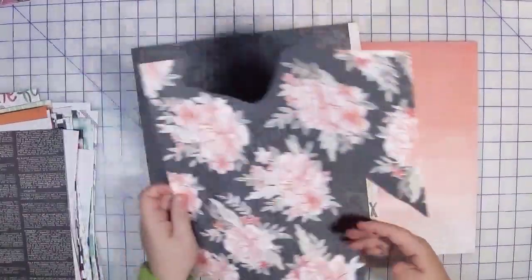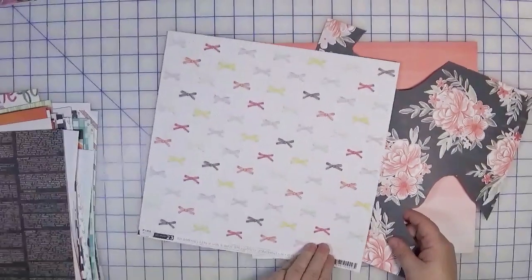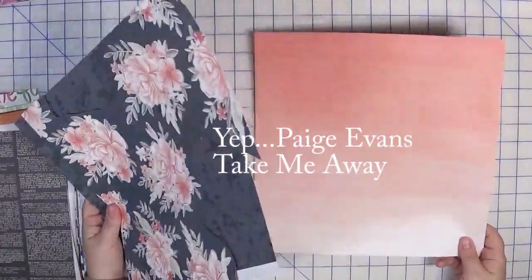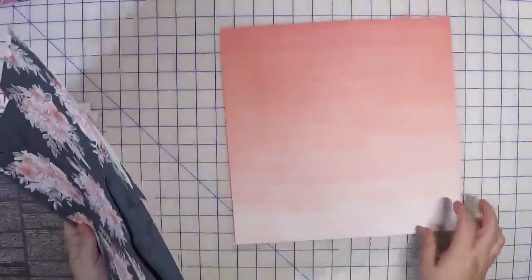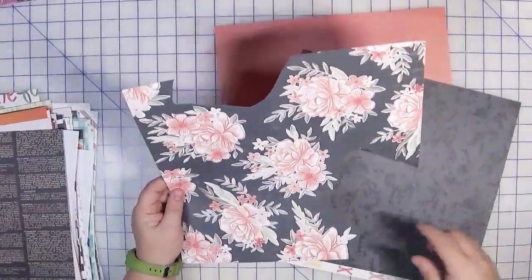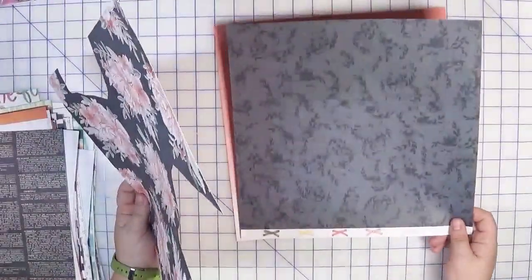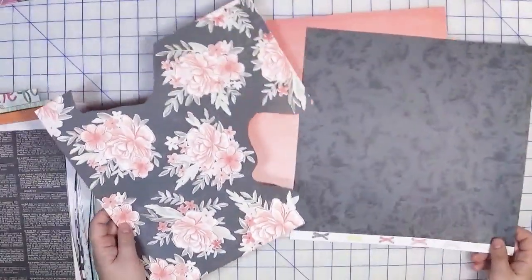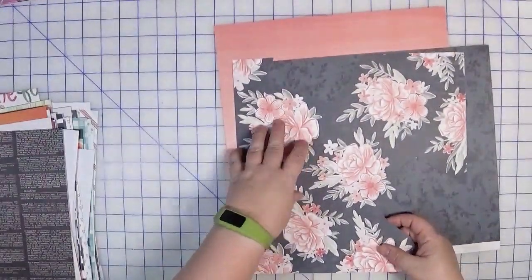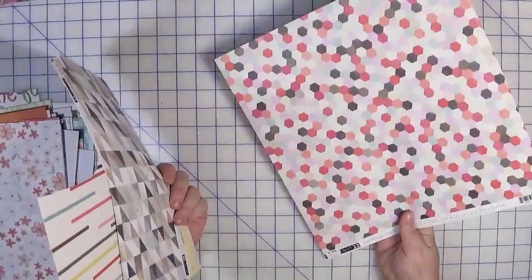This next collection is all from the same collection — from Paige Evans. I don't remember exactly which one; maybe Take Me Away, but don't quote me on that. I picked this one for the background because I thought it would play really well with the floral. I've used the floral before and die-cut parts of it, which is probably what I'd do again. I'm picturing this as a backdrop, another piece as a layering piece, and the black floral as embellishments.